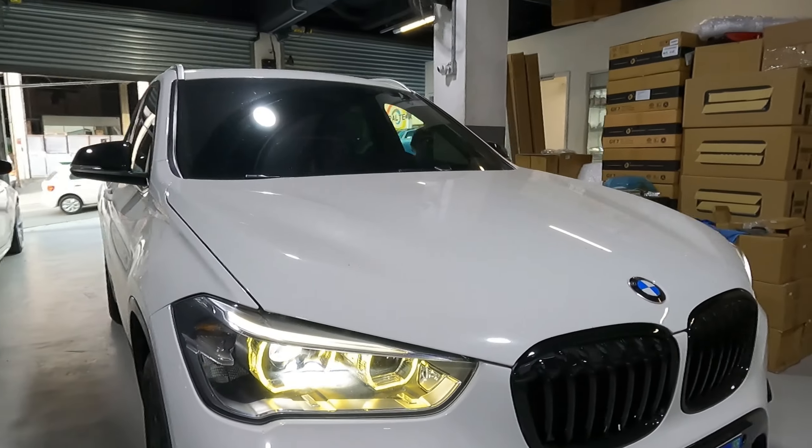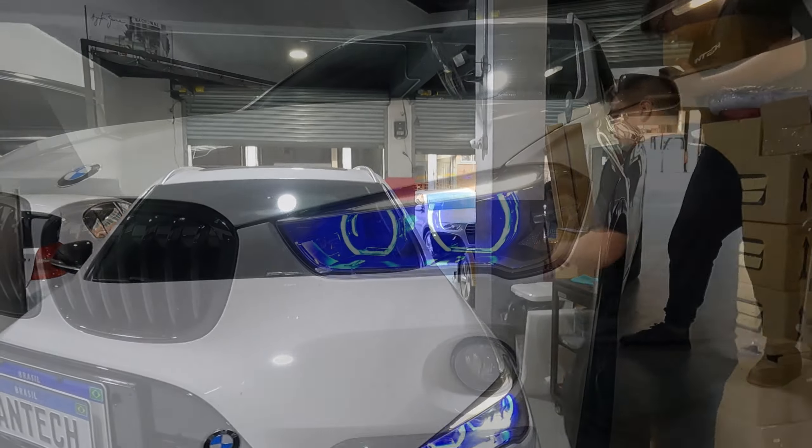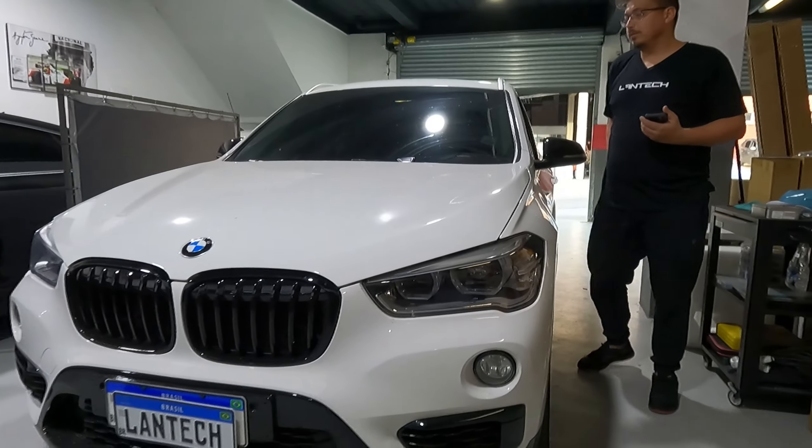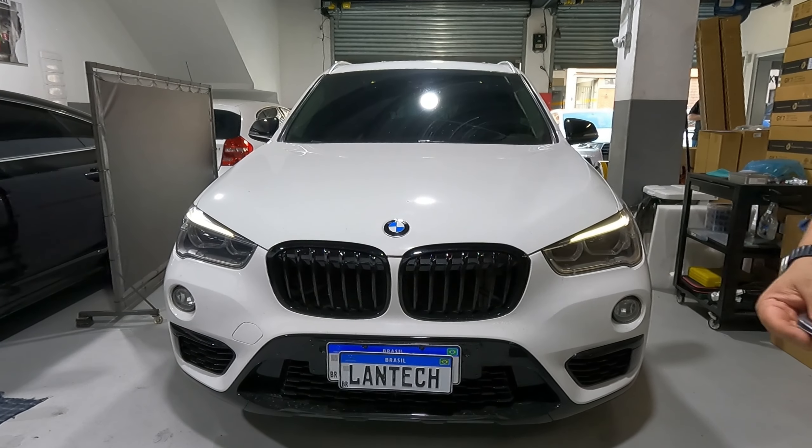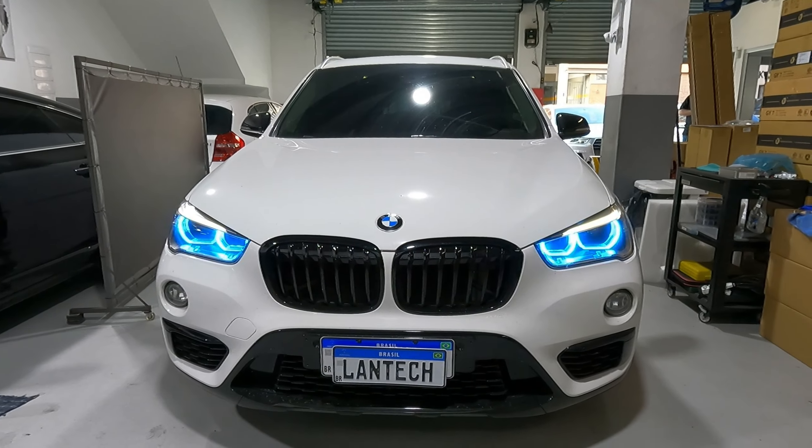E também galera, no modo Home Home — o que é o modo Home Home do carro? É quando você desliga o carro: ele liga o farol. Fechou? Aqui funciona normal.